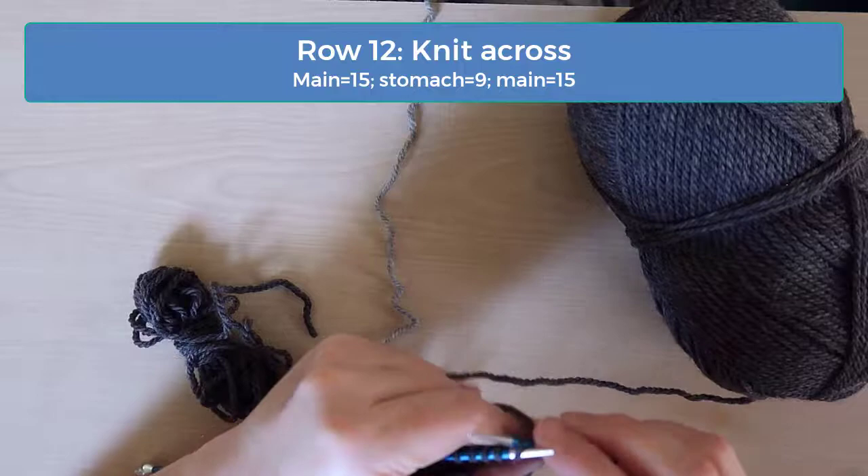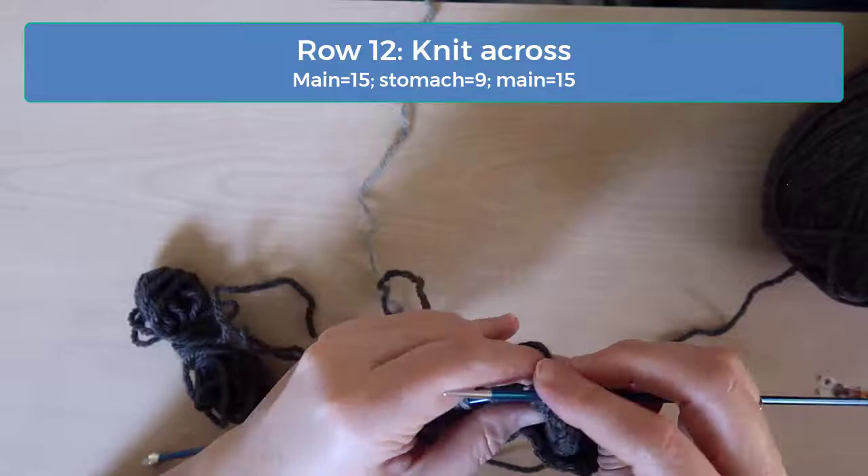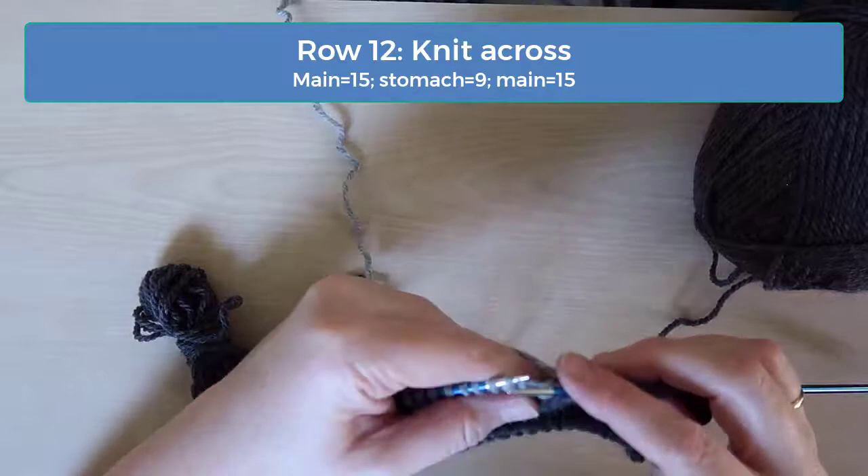Just knit across on row 12, using intarsia to twist the stitches as you switch colors to match what you did on the previous row. So again, you will have 9 stomach color stitches with 15 main color stitches on either side.